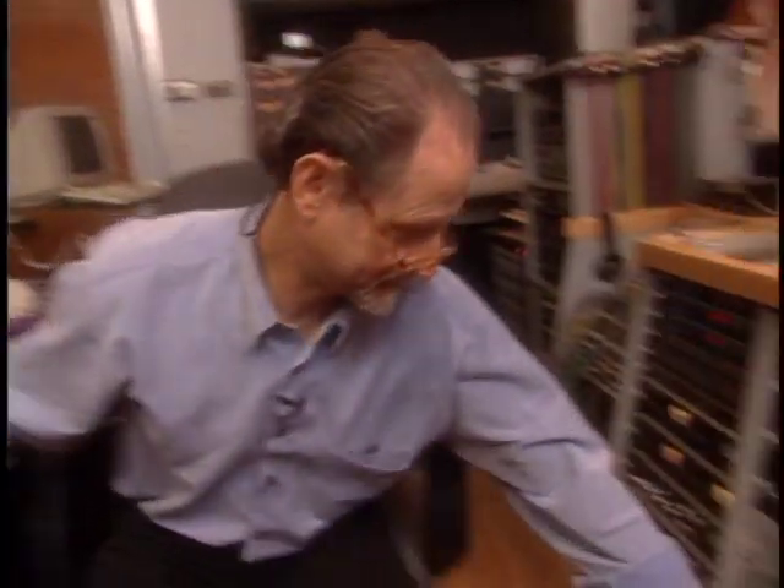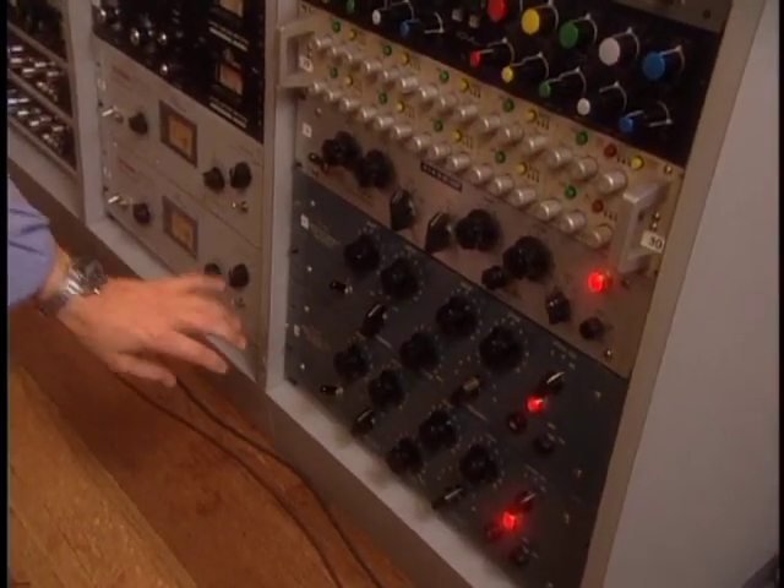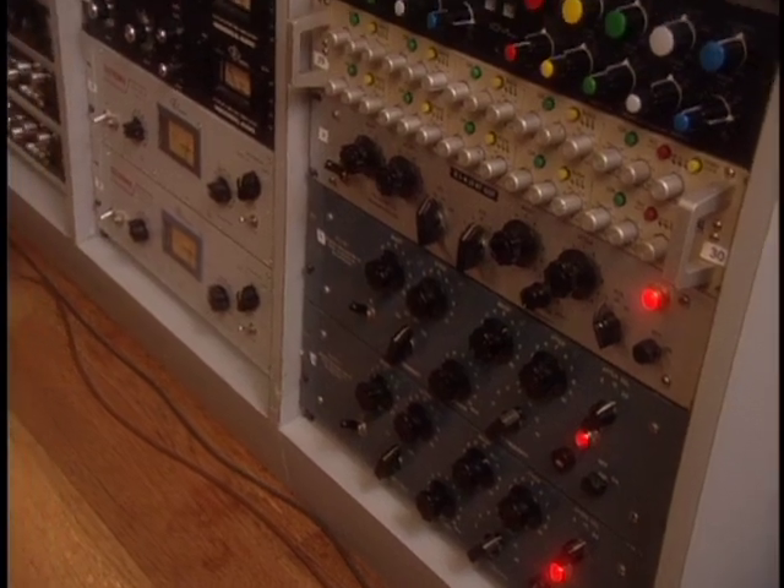Now here's step two. This is the glorious part of the whole sound. This is my favorite 2BQ.